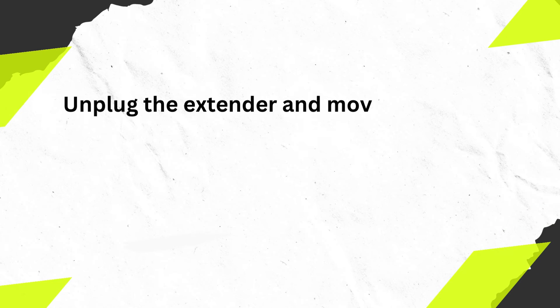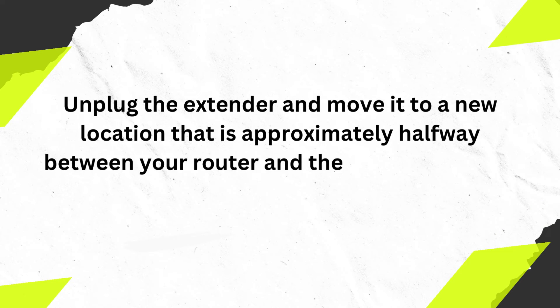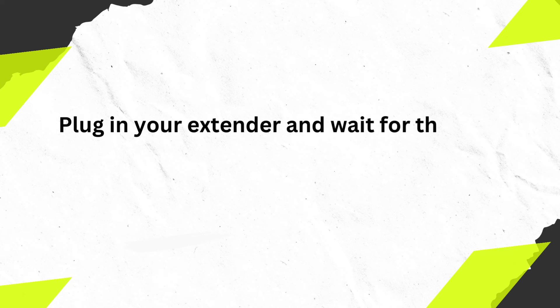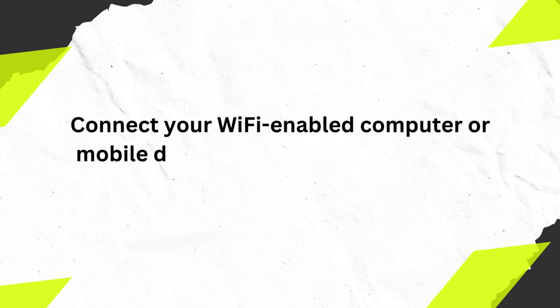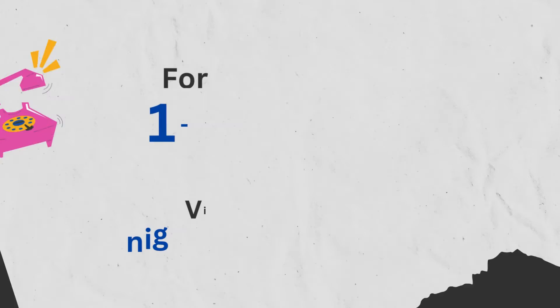Unplug the extender and move it to a new location approximately halfway between your router and the area with a poor Wi-Fi signal. Plug in your extender and wait for the power LED to light. Connect your Wi-Fi enabled computer or mobile device to the extended network.